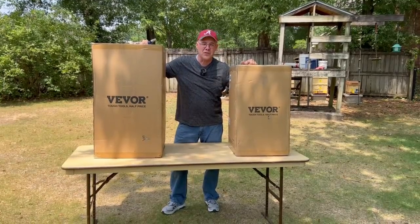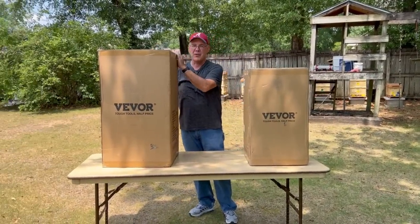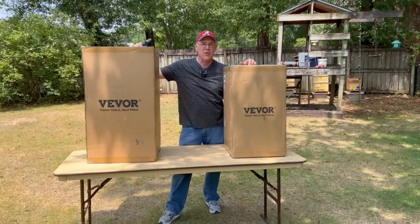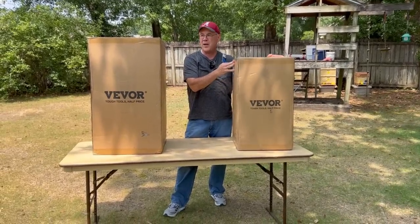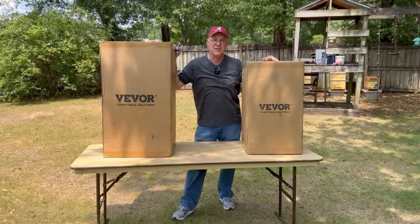I received these two boxes from Vivore. Here we have a manual extractor, and here we have an electric powered extractor. I want to do a comparison using both of these. We're going to break them out of the boxes, look and see how they're packaged, then we're going to go in the garage and extract some honey and see how they work.